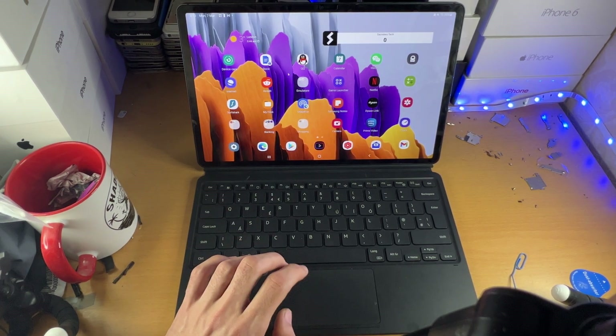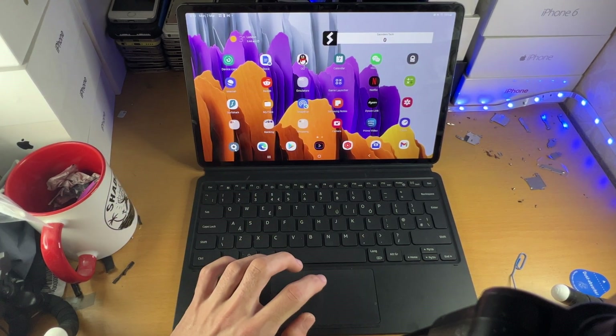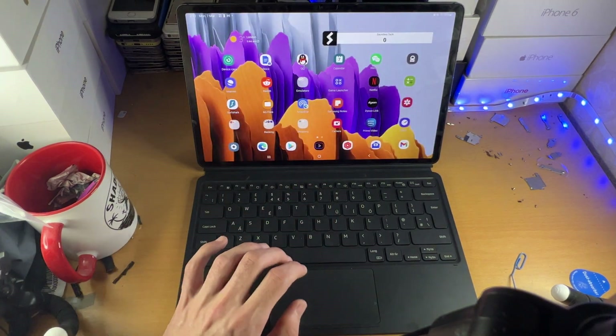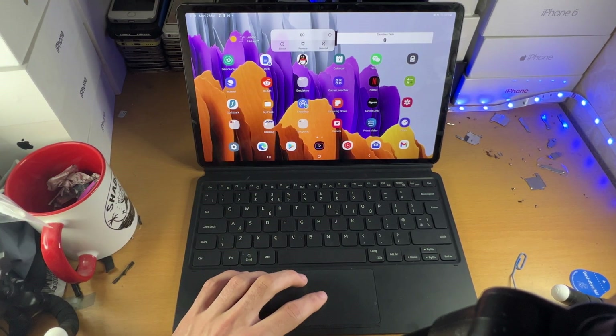In order to do a left click, you can just tap on the trackpad. So instead of doing a proper click, you can just use a tap. If we tap here, you can see that will open up the Settings application. And in order to do a right click with touch, you do a two finger tap. We'll just tap here and you can see the right click has been initiated.